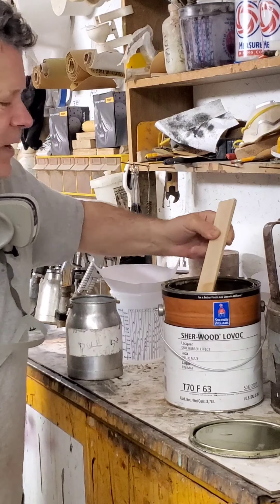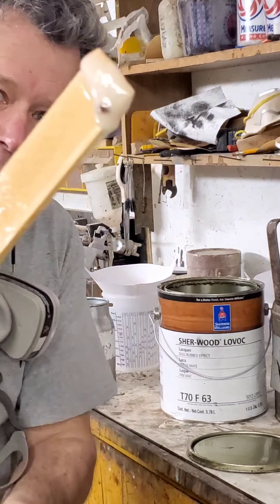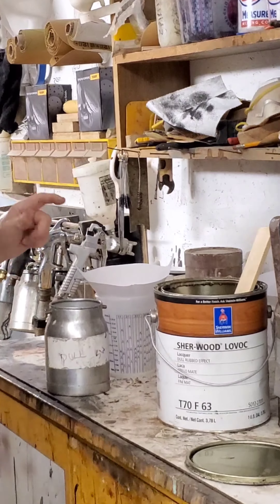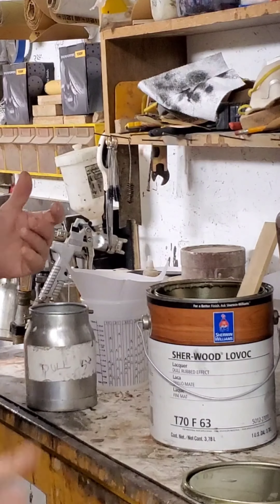If you don't stir them up, you're going to get inconsistent gloss. Here is just the bottom of the can — those are all the fillers right there. You want to make sure you get them mixed in and then filter it out. Not filtering the fillers out, but there are some chunks that don't completely dissolve and they may get applied to your finish.